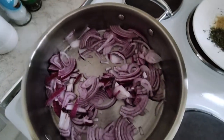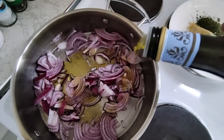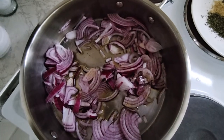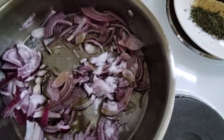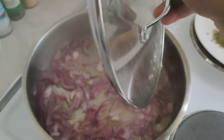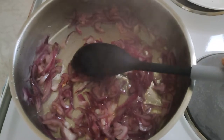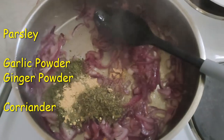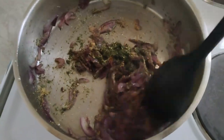I'll also put in oil and salt, because I like cooking my onions with salt. Then I'll cook until slightly golden brown.